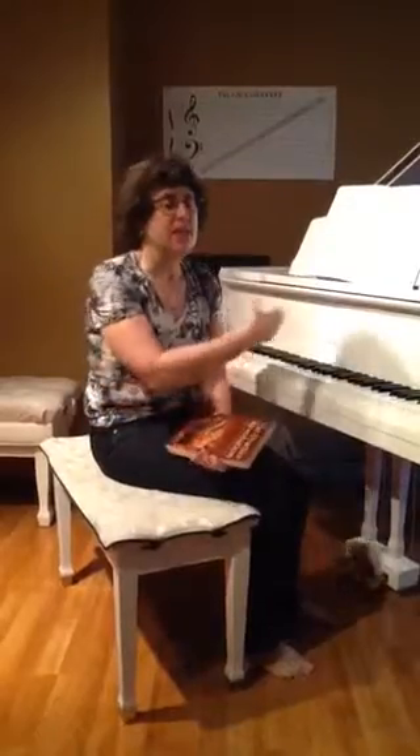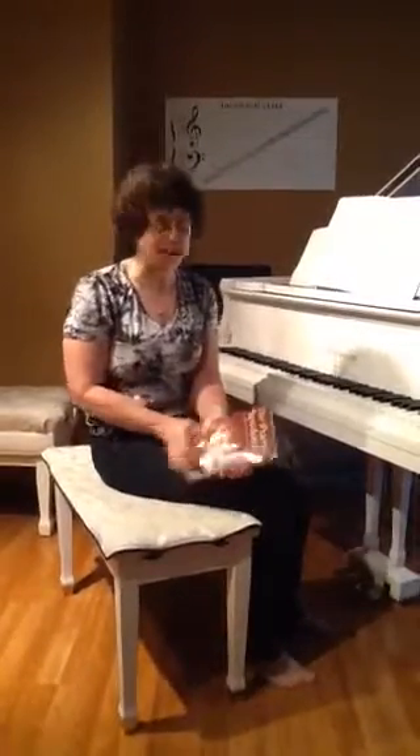How well do you really know that tricky passage in your music? We're going to work on a passage today. I'm going to be memorizing something. And I think I've got it by memory in the low pressure situation of my house — it's memorized — but is it really? Is it 100% secure? There are a few games that you can play to test how secure a passage is.